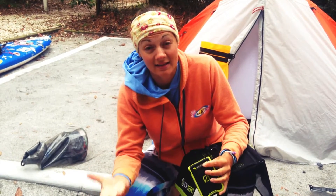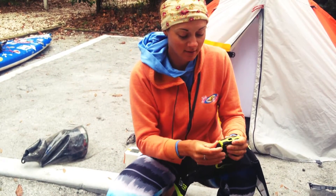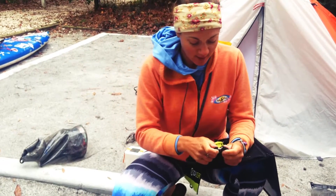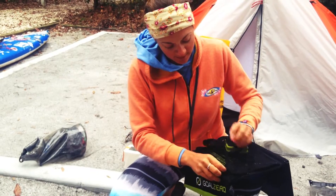So what happens is we charge the battery packs on the solar panels during the day, and then we charge our devices at night in the tent through the battery pack. The USB plugs in right like that and you zip it up.